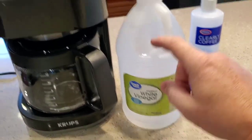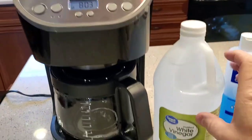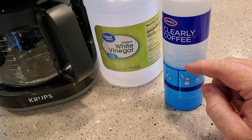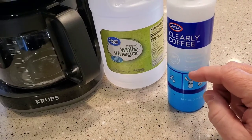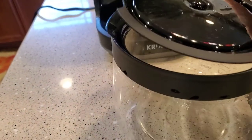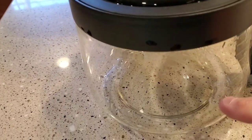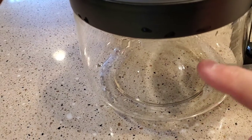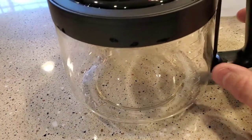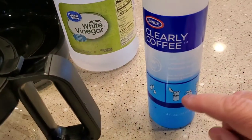We're going to put the vinegar back where the water goes. I also buy this Clearly Coffee — this does not go back where the water goes. This is just for cleaning coffee stains. Inside your coffee pot, you may have burnt coffee on the bottom or brown stains on the side that you can't wash off with water. That's what this blue liquid is for.